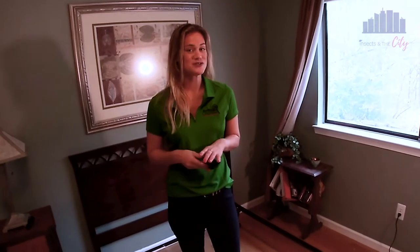Hey, everyone. Welcome to another episode of Insects in the City. I'm Sarah Leighton, and today we're going to show how to install and inspect the Sensai Active Volcano Bed Bug Monitor.